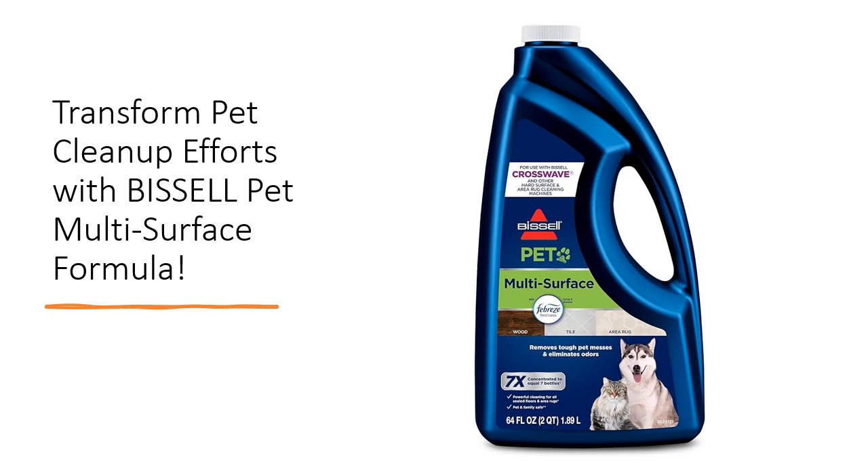Specifically engineered to complement CrossWave and SpinWave machines, this advanced formula effortlessly eliminates stubborn stains and odors, leaving your floors impeccably clean and smelling fresh.